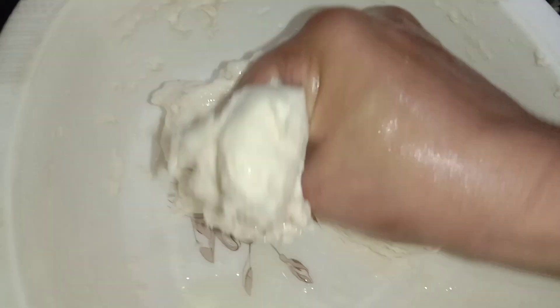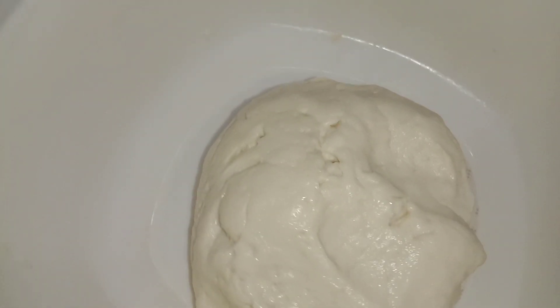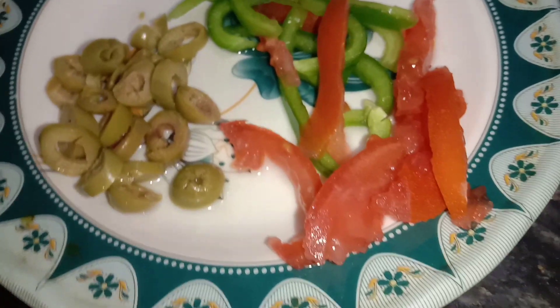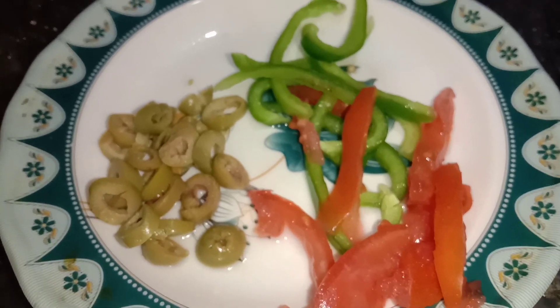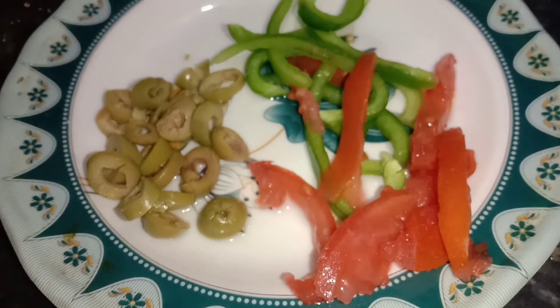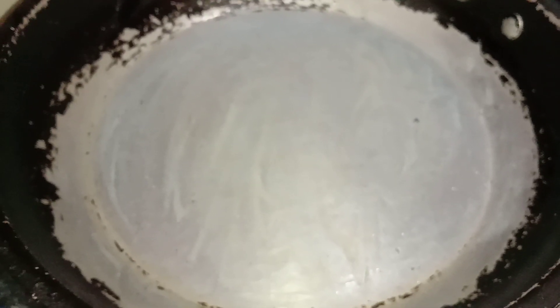Add oil and yogurt into the flour and make the pizza dough, then set it aside for five minutes. Take a few slices of capsicum, tomato, and olives. This material is enough for making two medium size pizzas.